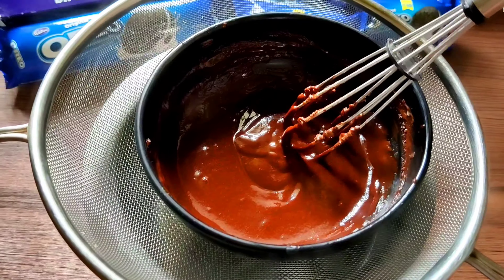You can use the bigger packets of Oreo for the ice cream as well, but I prefer the small packets because the size looks cute and is also very handy to grab while eating. It's really easy to make yet very tasty to enjoy in summer.